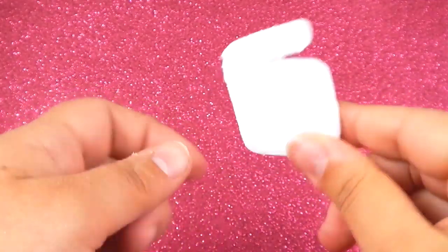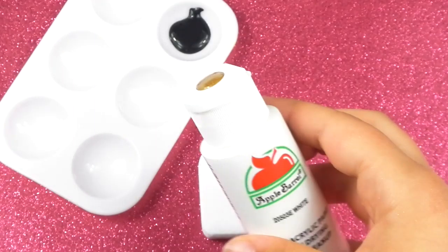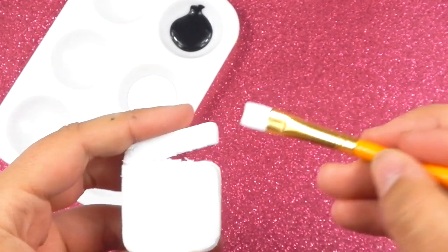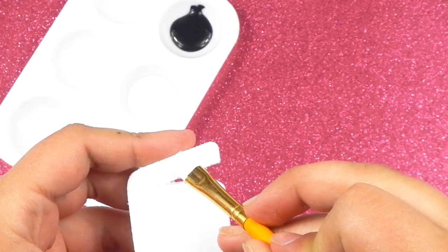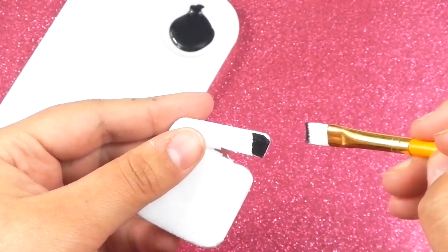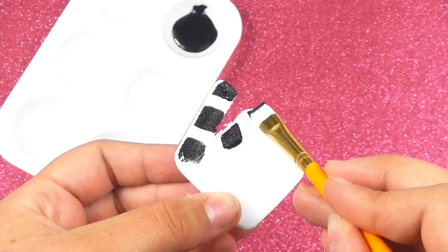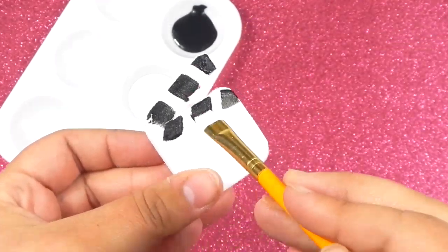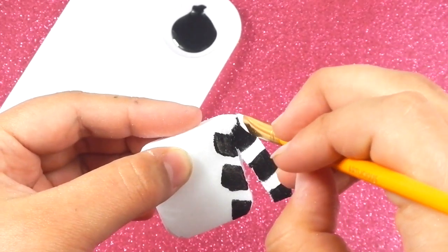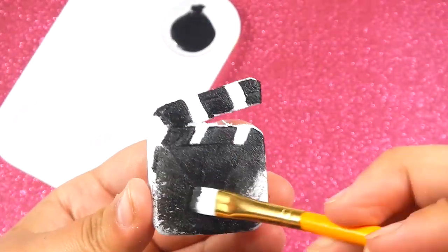This is what you should have so far. Then just get some black and white paint. Then after that, get a paint brush and just paint on some black stripes.